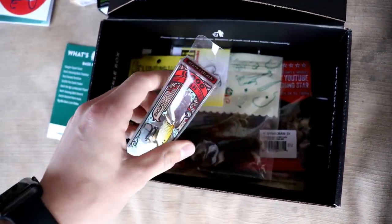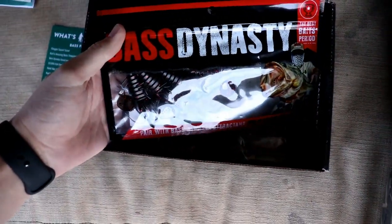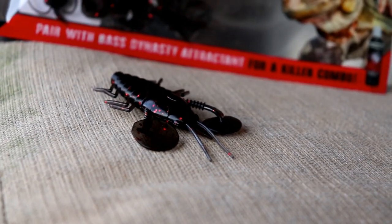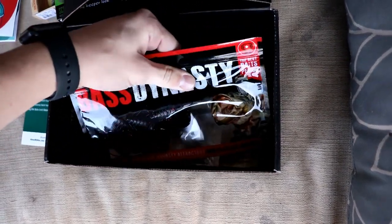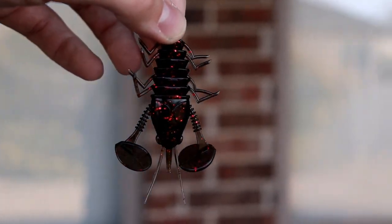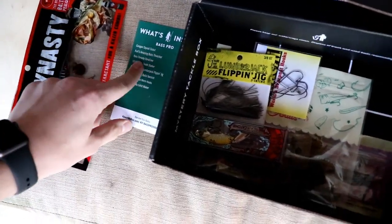Next we have the Bass Dynasty Dyna Crawl. I'll do a quick overlay, but it comes in a pack of four and it's in a really cool color — black with red flake. That's a really good crawl, and you'll be able to see what to use this guy for in just a second.